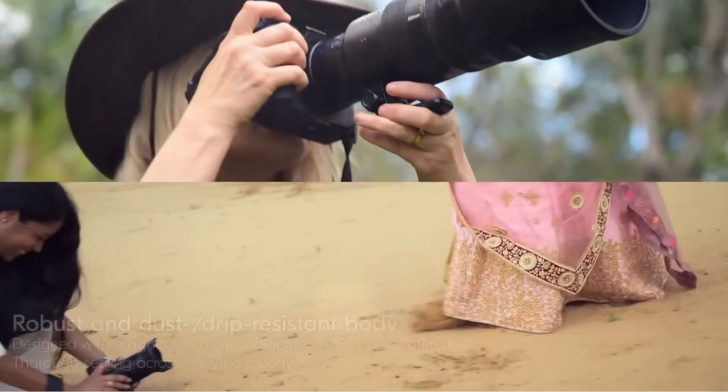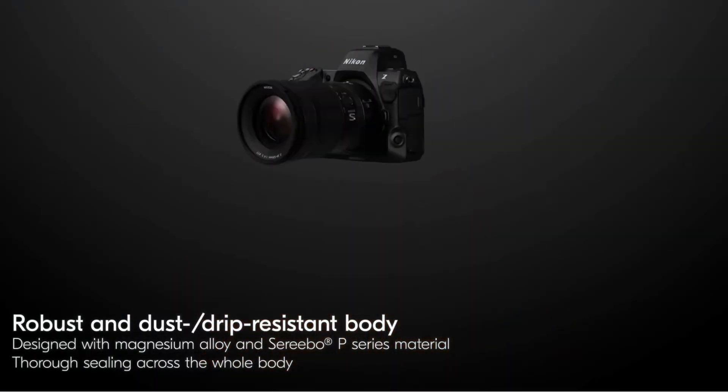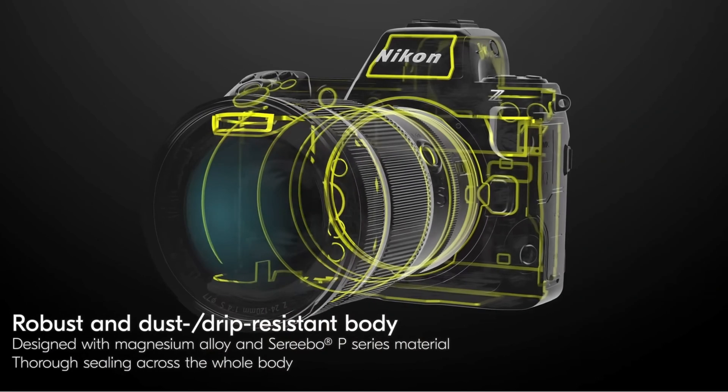Why did I say that? The Z9, an integrated body camera, has a stacked sensor that can shoot all the way up to 8.3K. Everybody's like, wow, that's great, but how do you cool it? Well, air cooled — believe it or not, that camera has no fan. Nikon did some kind of magic with this thing. Nikon cameras, at least the professional line, are usually built out of magnesium with covers over it. They're rugged, weather sealed, you can take them in all kinds of conditions and they'll work fine.